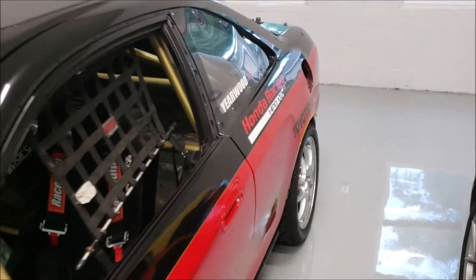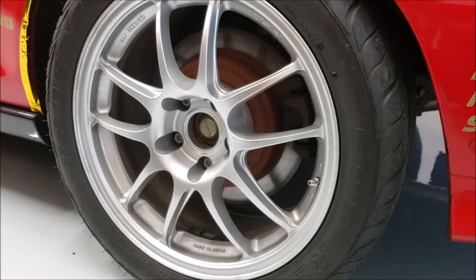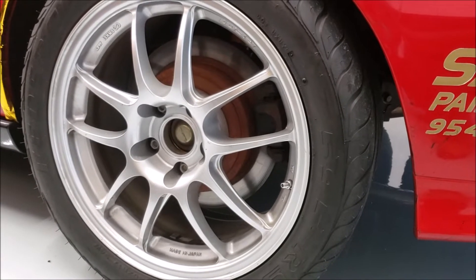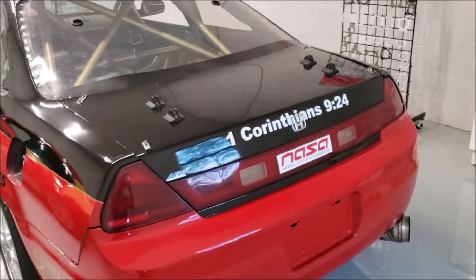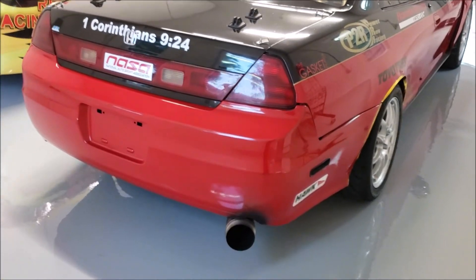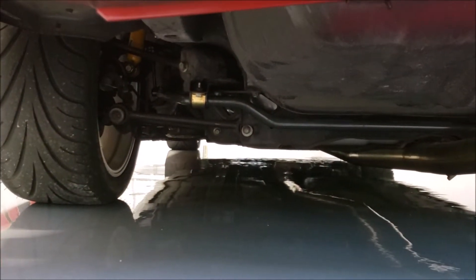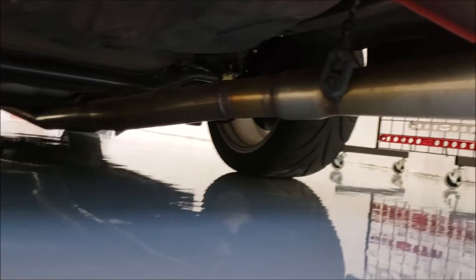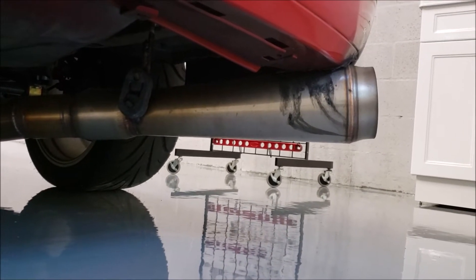Coming around to the back — in the rear we're running the stock caliper, but we're running the bigger rotor. I don't remember what it's off of, but I know it's 12, only 8 inches I believe. We recently took the wing off — going to try something there. The rear glass is made out of Lexan with two air holes, kind of to relieve pressure out the back. We've got a Progress rear sway bar. You can see the Koni yellow shocks, factory end links, and the exhaust. Straight back, no resonators — we have a Burns stainless steel race muffler with a megaphone that flares up to five inches and then back to four and a half.